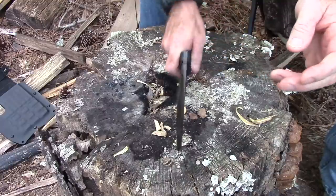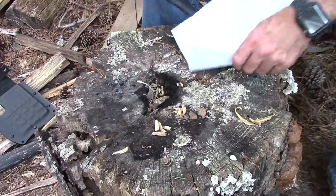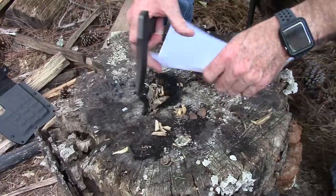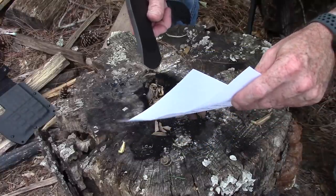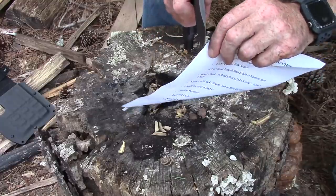Nice striking pommel, nice and solid. First thing I want to try — this is a hatchet, survival axe, whatever you want to call it. I've got my notes here. I haven't tried this yet so I don't know if it's going to work. The paper is already kind of damp — we're here in Georgia at the end of July and it's hot and wet, but let's just see.